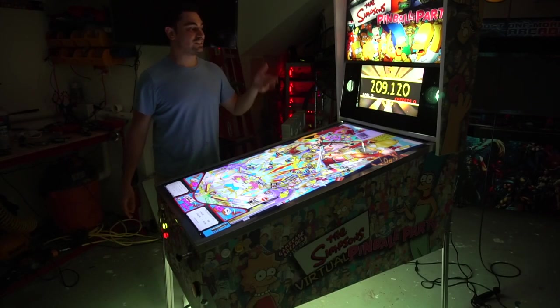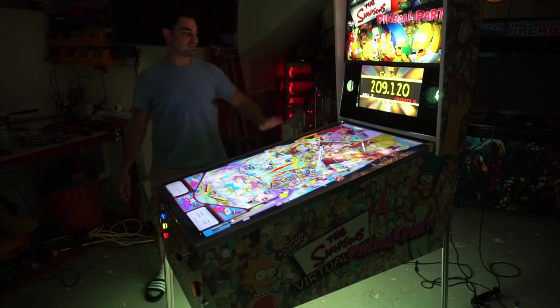VicVP GameCase Arcade — Jared's Simpsons Virtual Pinball Party Limited Edition. We'll see you guys next time.